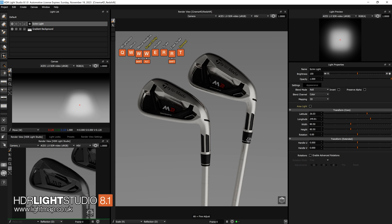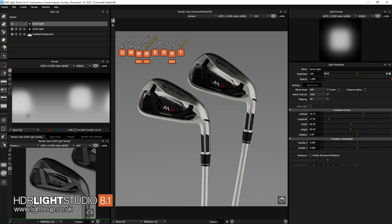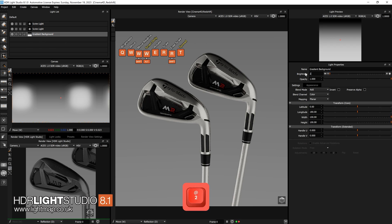I want to move this up. There are a few ways to do it — I can drag it up in this view, or use Shift+W to enter move-relative mode, then drag upwards to move the light up, or drag downwards to move it down. So there's a scrim light on one side of the shaft. Let's duplicate that with Ctrl+D, then press W to move and click to place it on the other side, then manually drag it to be more vertical.